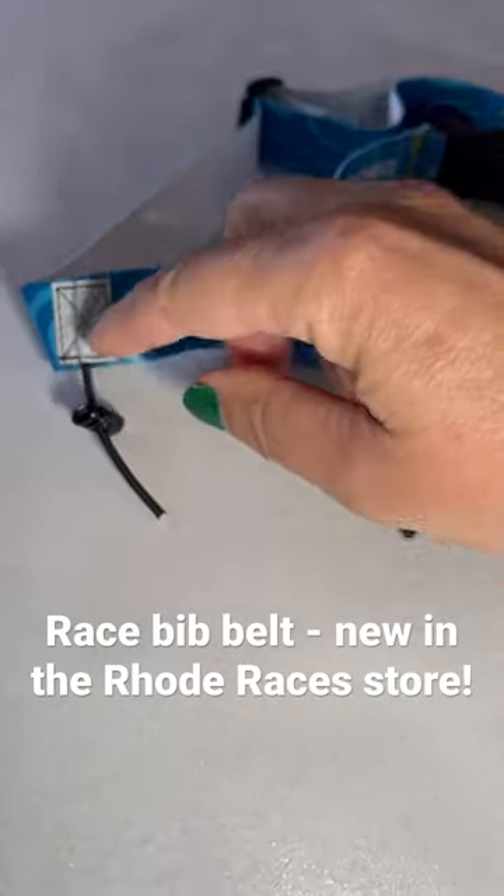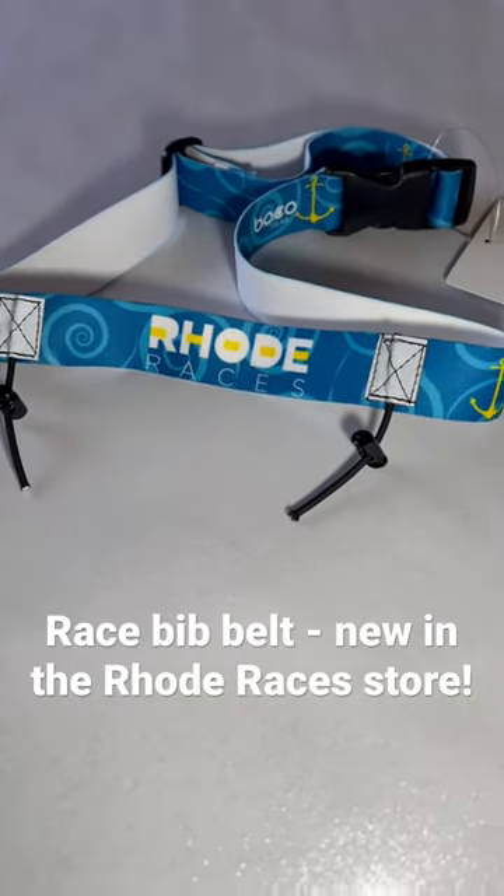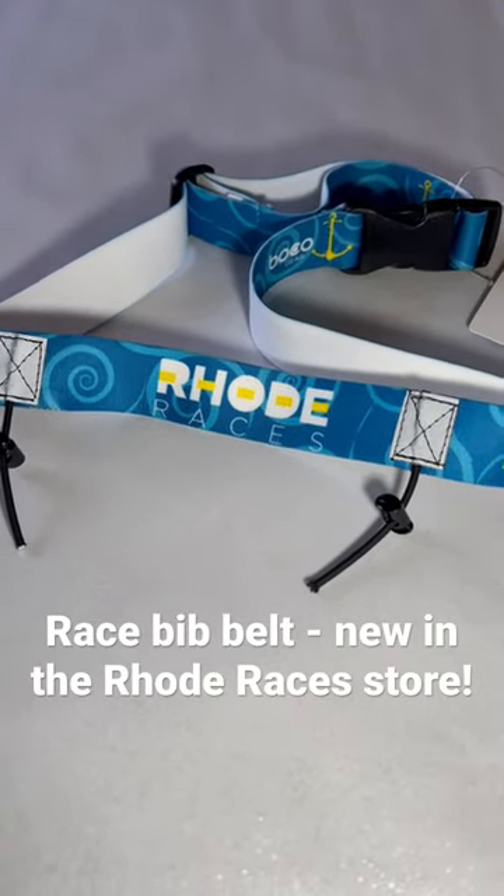They just slide right off. You slide the bib through the holes, attach the little toggle back, and it sits at your waist. It also helps protect your shirt a little bit because you're not putting safety pins into your tech shirt.